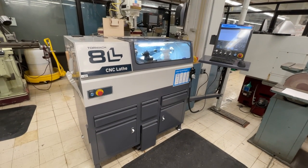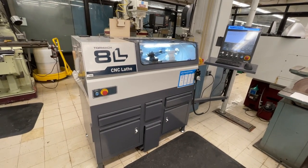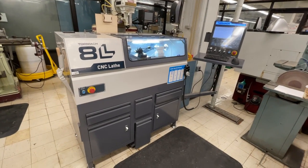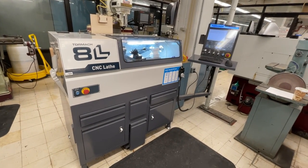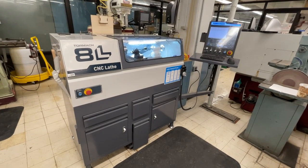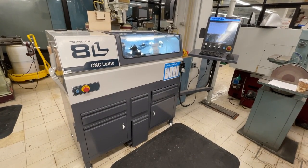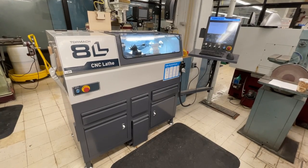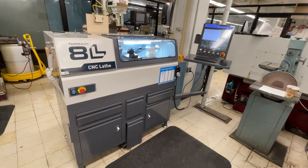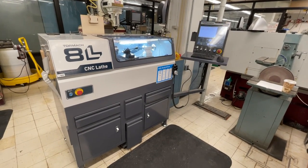Hello everybody. Today we are going to discuss using the 8L Tormach CNC lathe. This video is specifically geared toward the parts you'll be making for the intro to machining class — a small brass threaded rod that needs some turning done on the end, and a little aluminum end cap that's part of the car jack project. But this video should also serve as a nice introduction to anybody who wants to use this lathe.